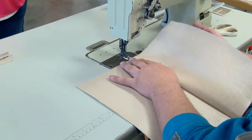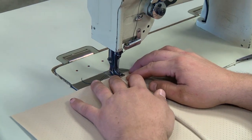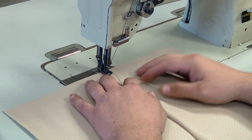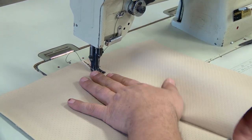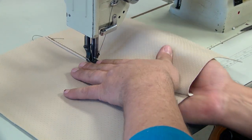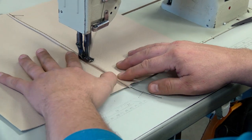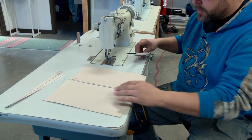How long did it take you to learn all this? Probably about two years. I always tell people: the first thing is learning how to use and operate the sewing machine, and the second thing is learning how to have the material go through the machine so it does what you want it to do.